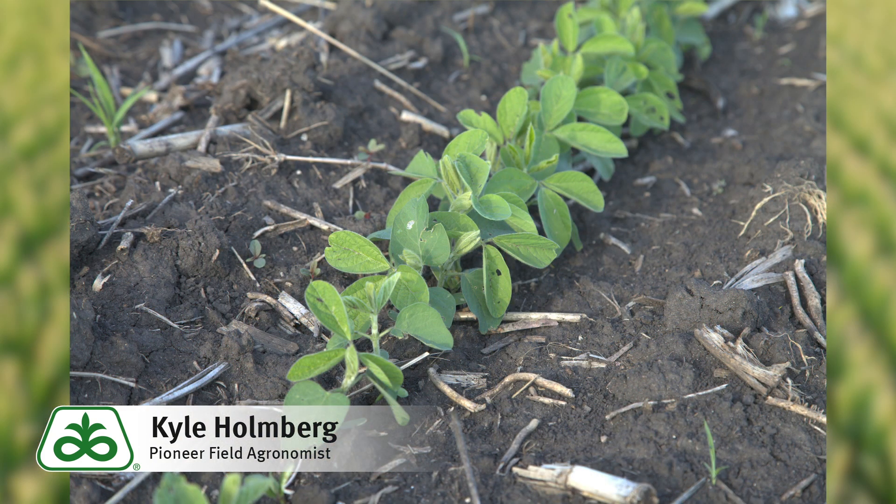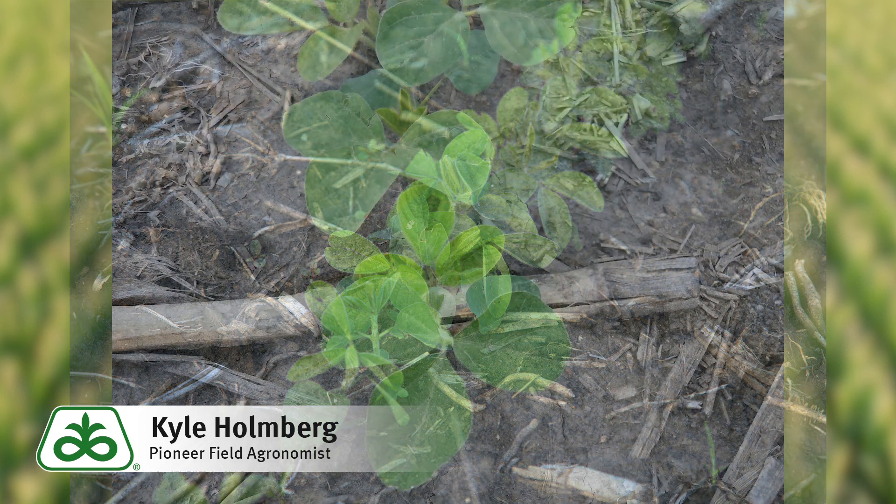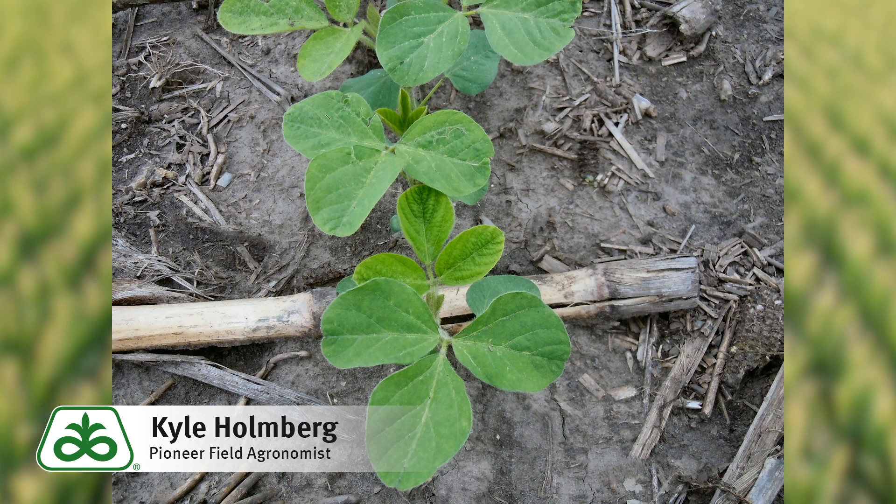A couple of other factors that we might not necessarily have in a single crop system that we find ourselves after wheat would be residue. Residue can be a major culprit of giving you trouble as we go across the field. If we're in a high residue situation, that could warrant increased plant populations in our double crop beans.